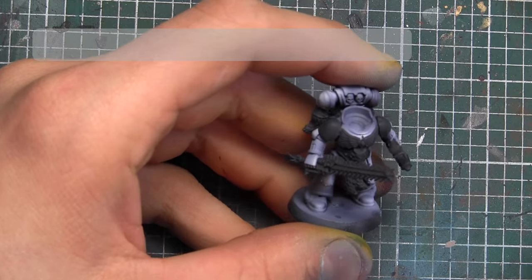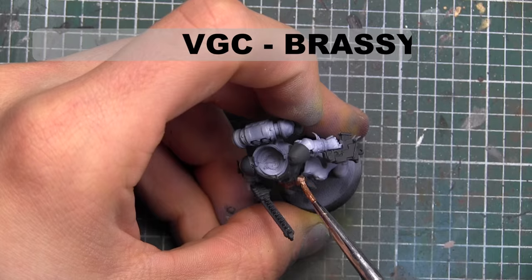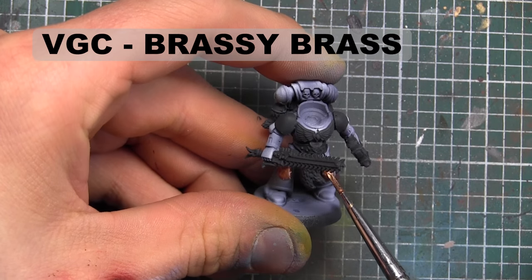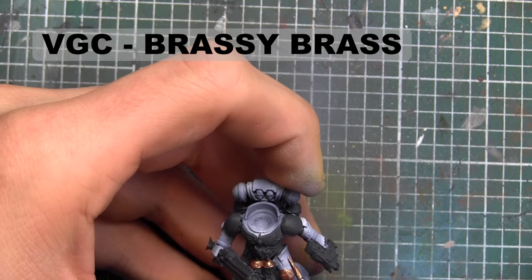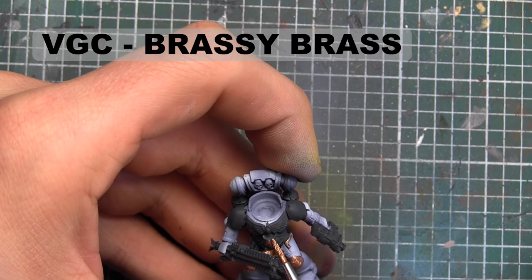Now that everything's been blacked out, I'm going to go in and base coat any of the brass or bronzy areas with Vallejo Game Color Brassy Brass. There are a lot of small details here, so instead of boring you, I'm just going to show the first little pieces getting painted and then fade out and show you the finished piece in the next step.